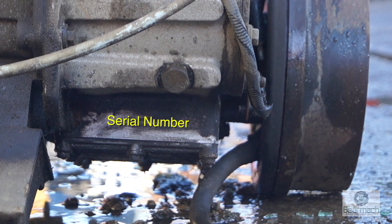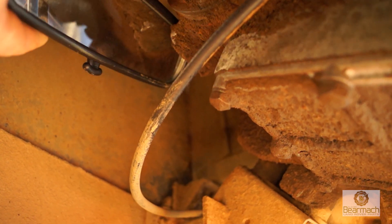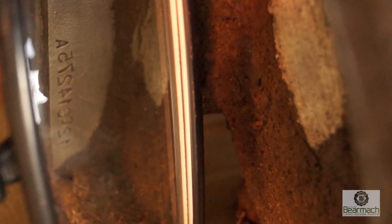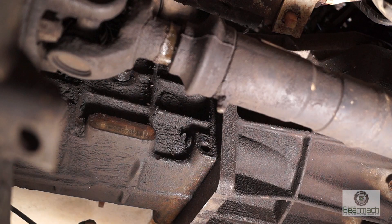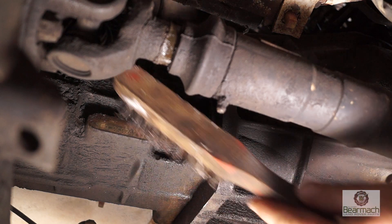To orientate yourself, this is the Discovery box and you can see the number clearly there. On older boxes they'll be stamped here and you might need a mirror to get in to the side and have a look to catch the number after you've cleaned it off. Getting the mirror up in there, you'll see the number is stamped clearly. This is the location of the serial number for earlier LT230 transfer boxes. LT77 and R380 gearboxes have a serial number stamped on the driver's side next to the prop shaft bell housing.